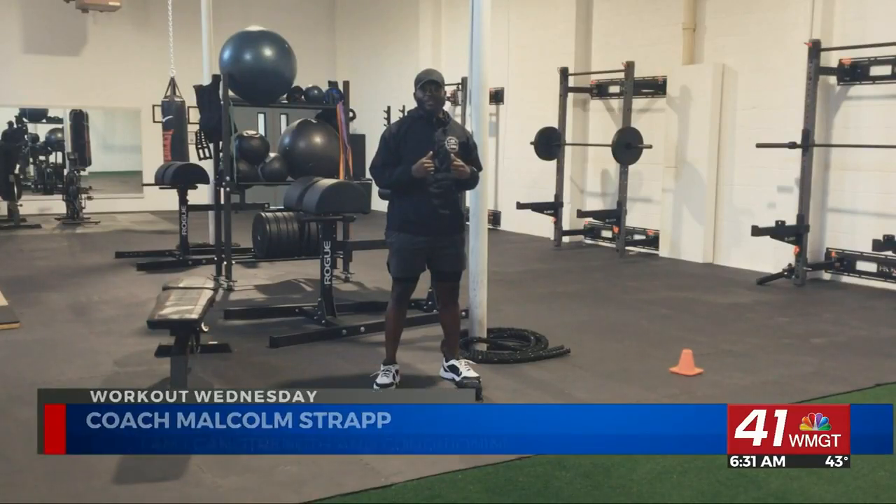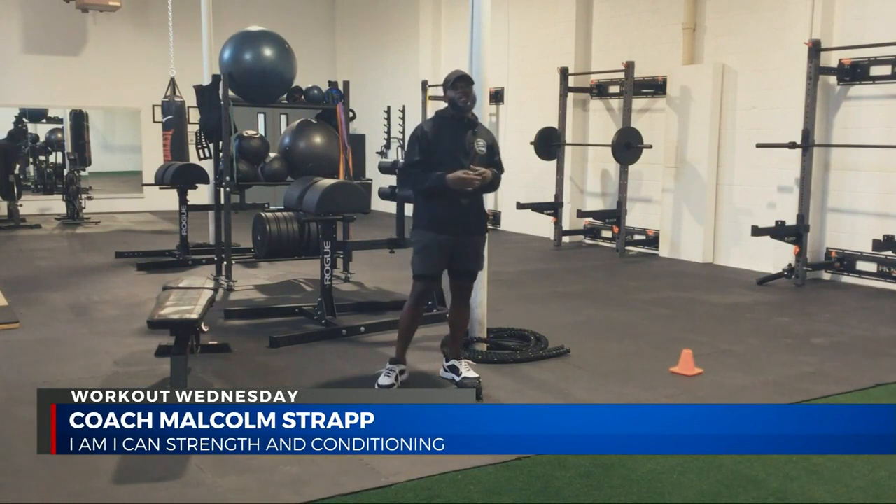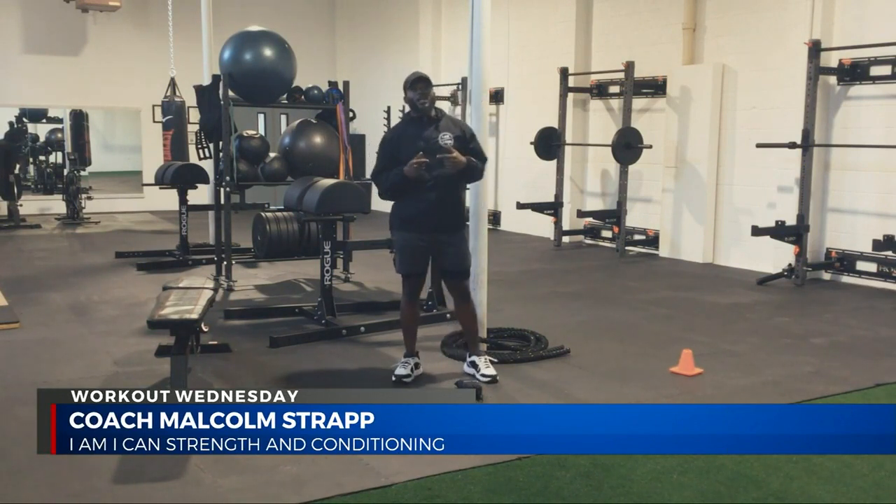Welcome to another episode of Workout Wednesday. My name is Coach Strapp. Welcome to Miami I Can Strength and Conditioning. What I got planned for y'all today is we're going to do a lower body and cardio circuit.